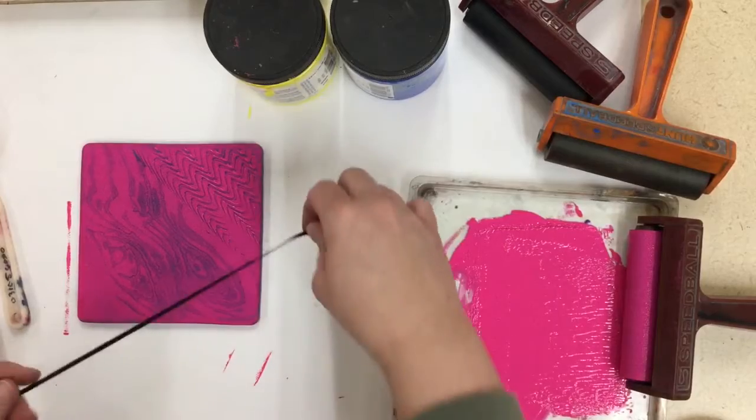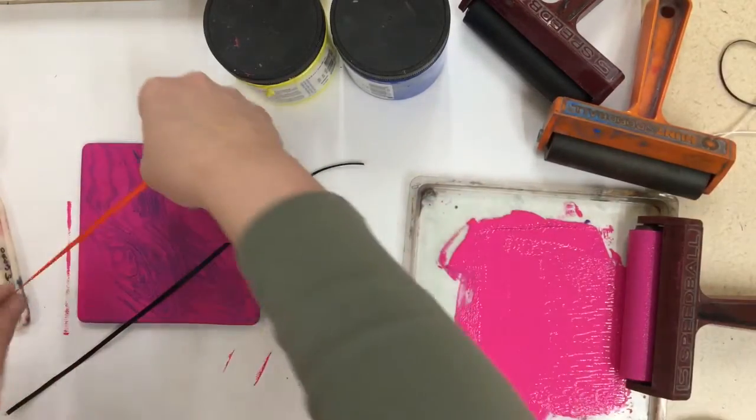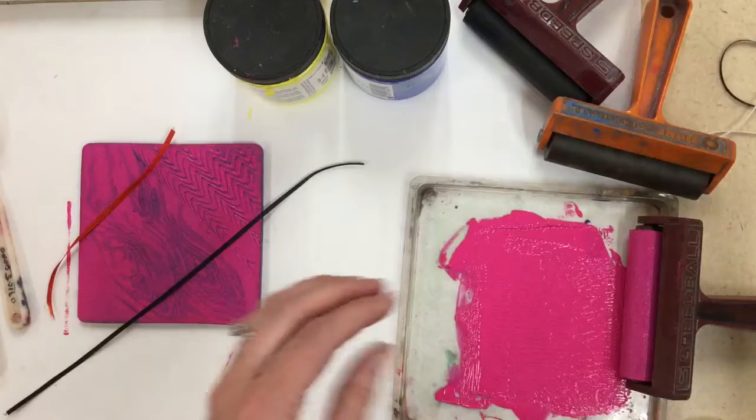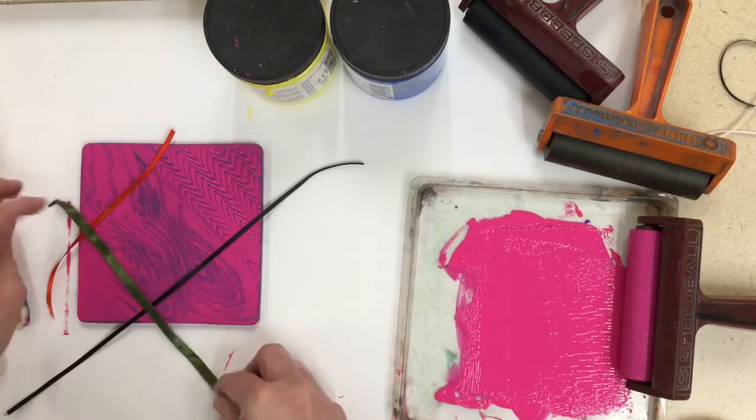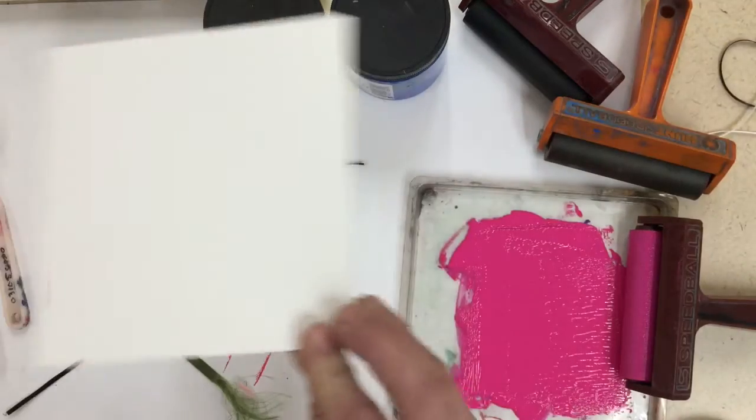You can also use things like ribbons or strips of paper, confetti, fake flowers and leaves to layer on top. Where these spaces are, it will stay blank on your plate when you print.